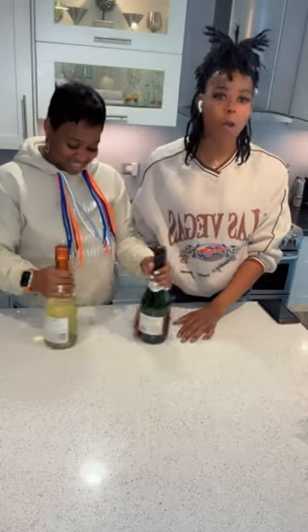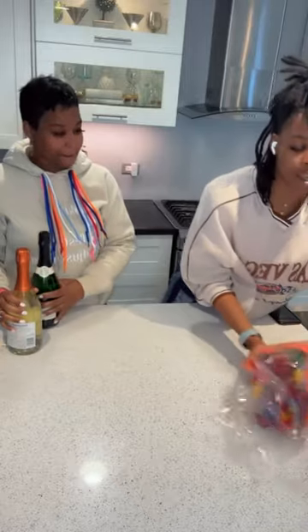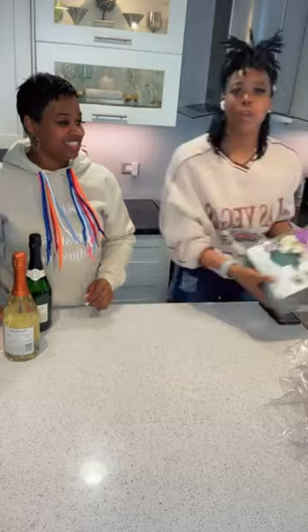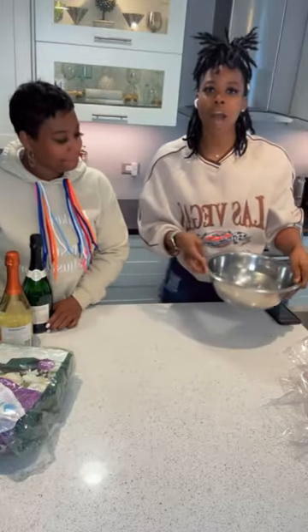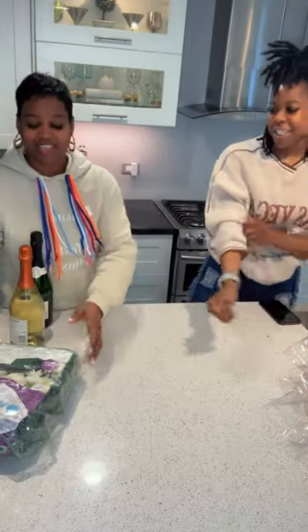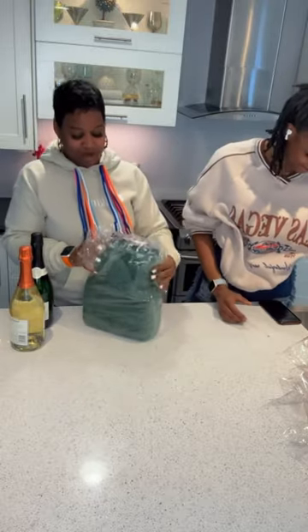All you will need is your wine bottles, obviously your flowers, your wet foam, and also don't forget your agua.